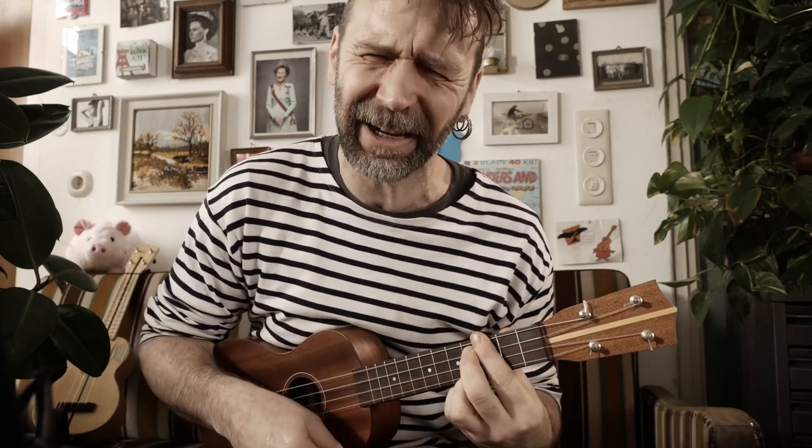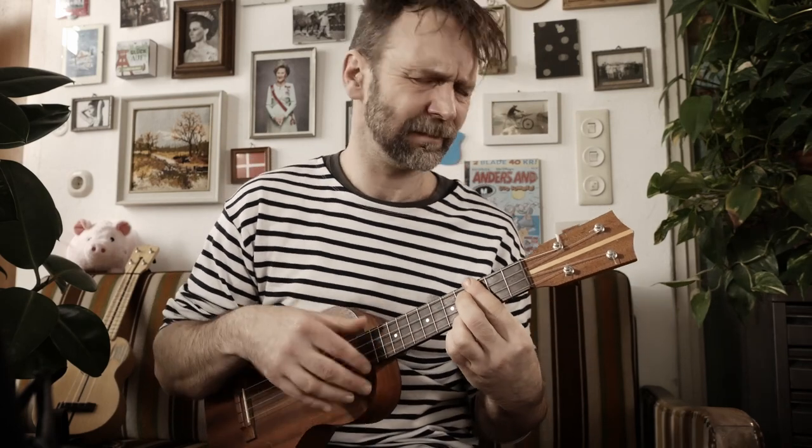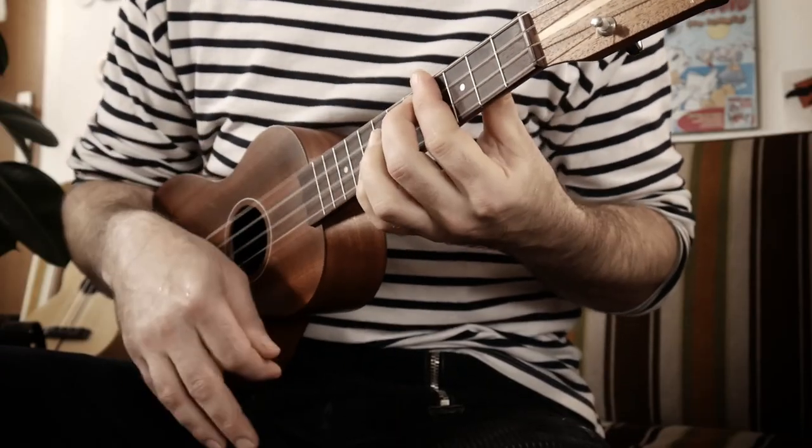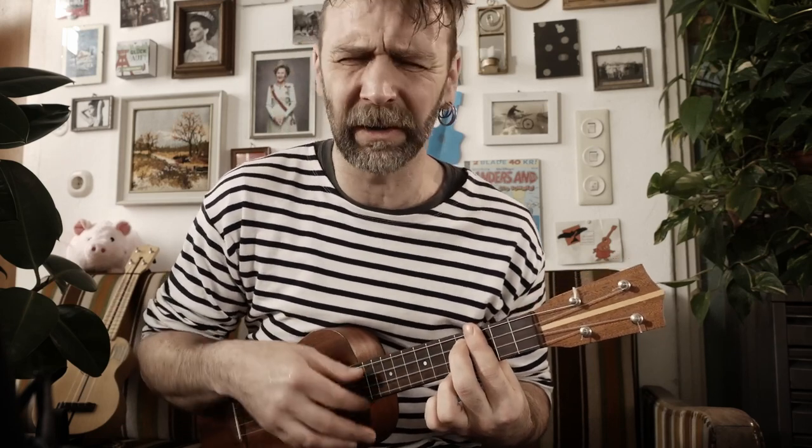And if you want to play the blues on your ukulele, you should know how to slide in. Do hammer-ons, baby.